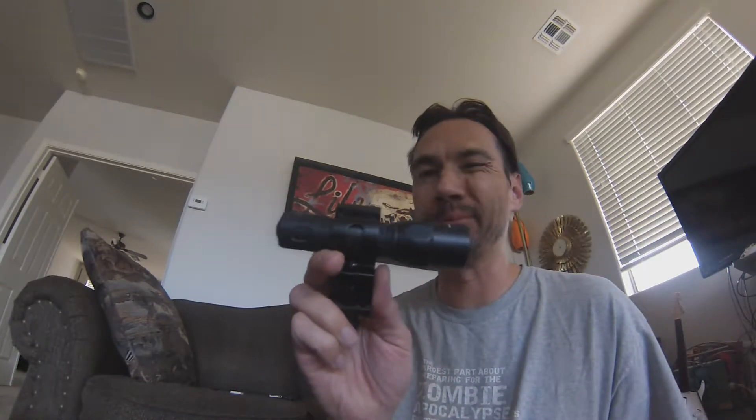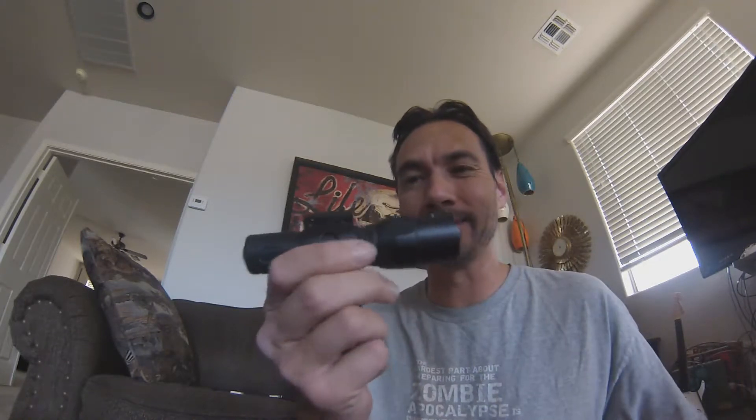That gives you a couple extra seconds to react — for example, flee and run away, which is usually what I'd recommend. I also brought out a Surefire, I believe it's a G2 — popular, but massive. You don't really want to carry this in your pocket, though some people do. Next to the Olight you can see the size difference. This thing puts out 320 lumens. I was going to use it as a shop light but decided to keep it as a weapon light on one of my rifles or shotguns.